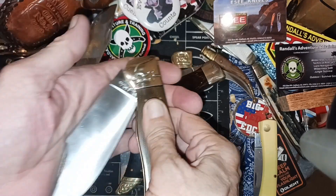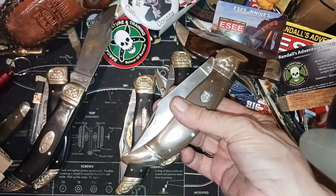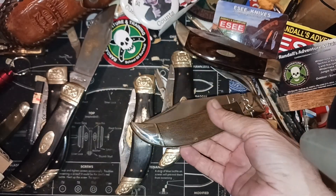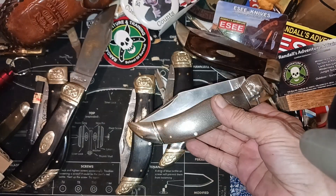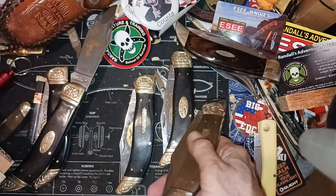They're basically the same size as the Case Buffalo thing. These Case knives are expensive — at least a hundred dollars for a used one. These are brand new. I'm gonna use it but not abuse it, as I said.